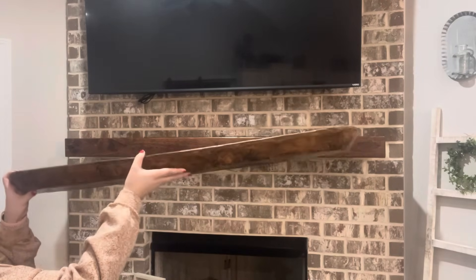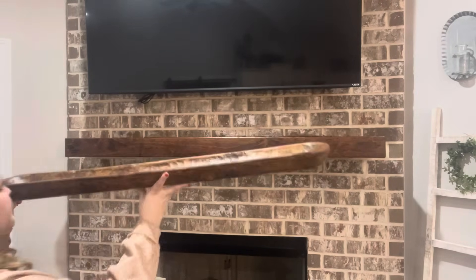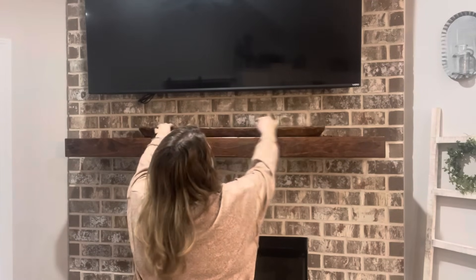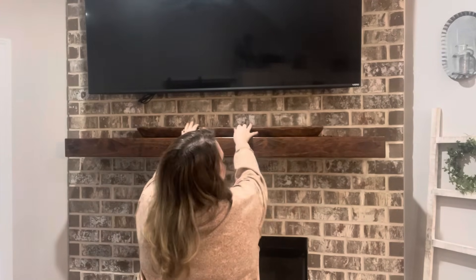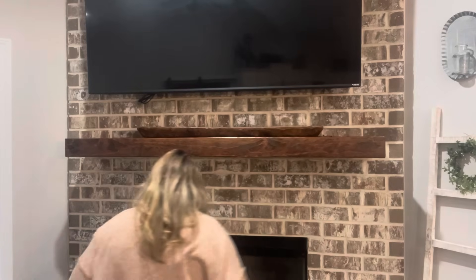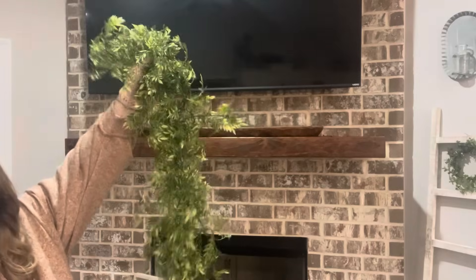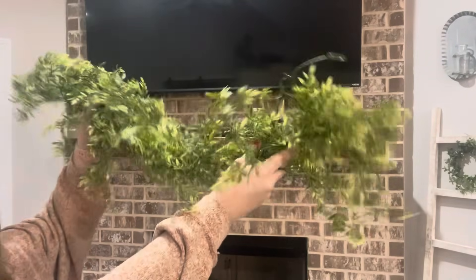In my living room we're starting on my mantel and I'm going to be putting a lot of the same pieces back up here that I had before the holidays. I'm starting with this long dough bowl that I found at the Emporium, which is like a local thrift flea market store, for $40, and then in it I'm adding this greenery from Hobby Lobby.